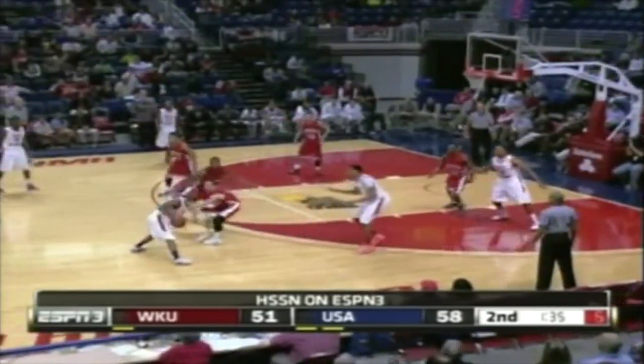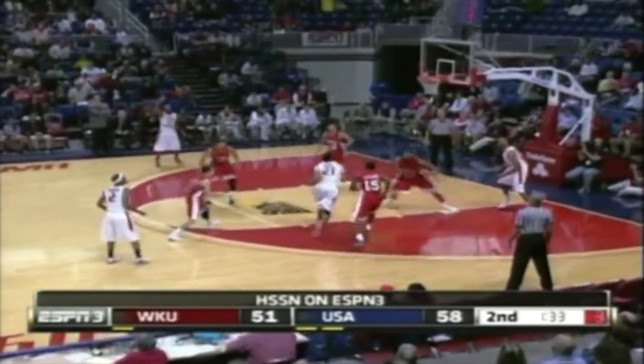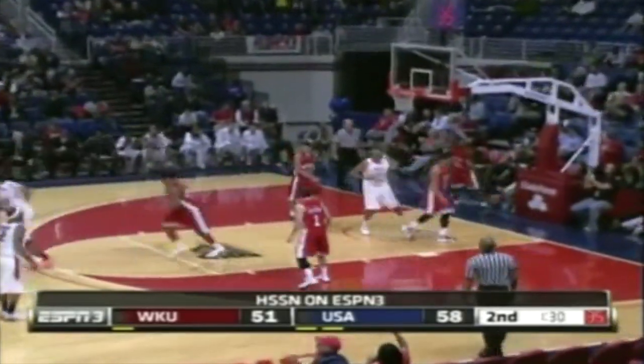Connor behind the three-point line against Kaspar. He's to Ruben on the right — fake to Jebber, comes in — runner from the right side, and with one.